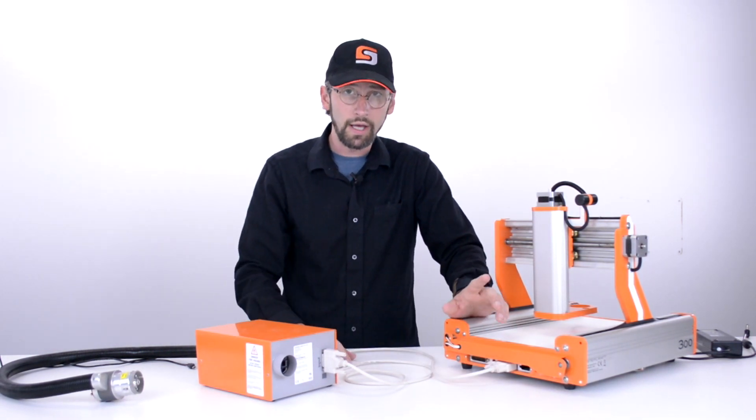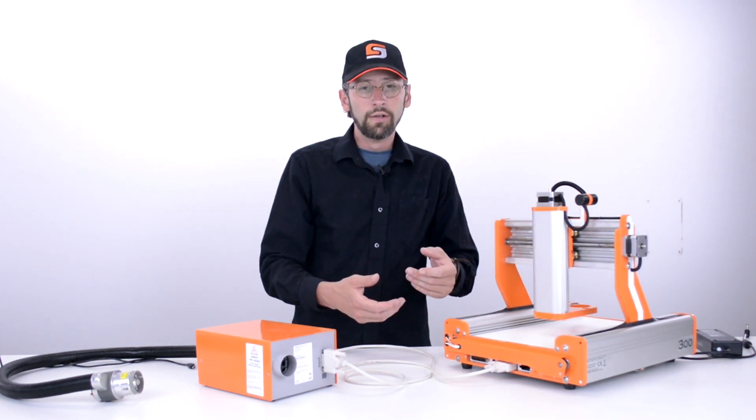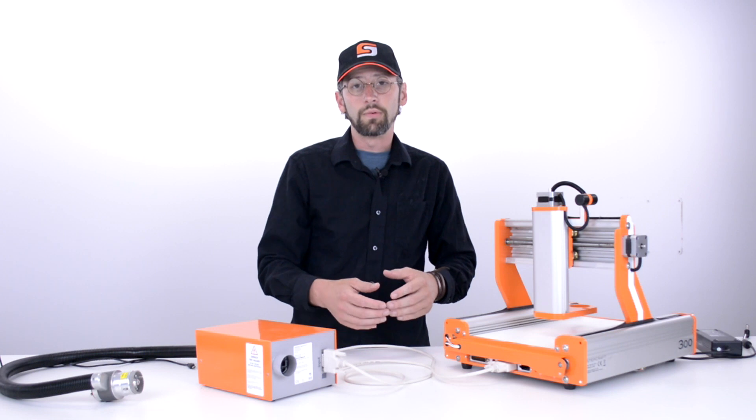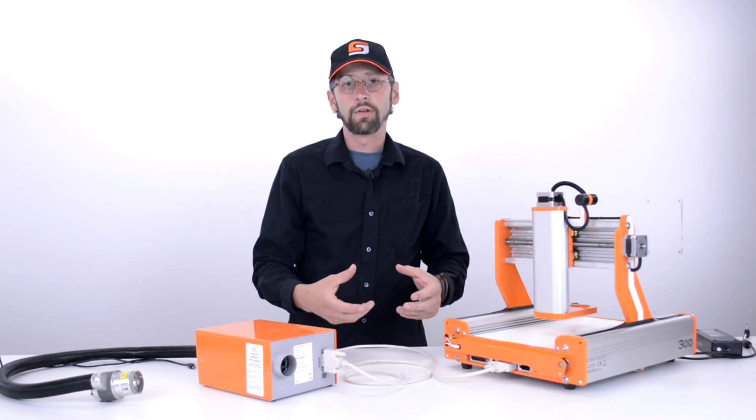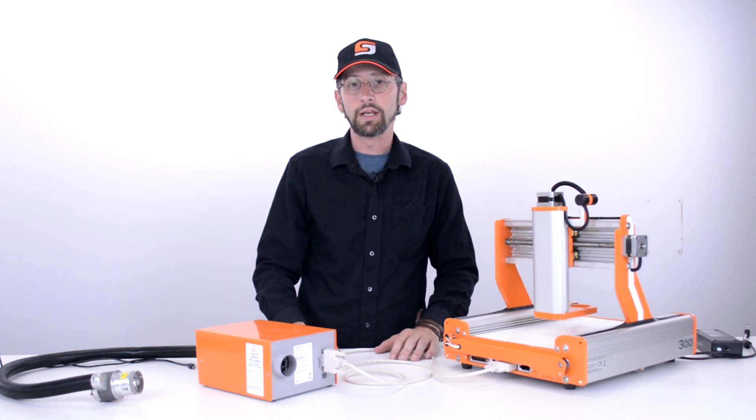Remember, there should not be any power to the system at this point. Doing so can lead to potential damage to the circuitry, the laser, or any other attachment for the system. We want to make sure that there is no power, including the USB cable, connected to the system.